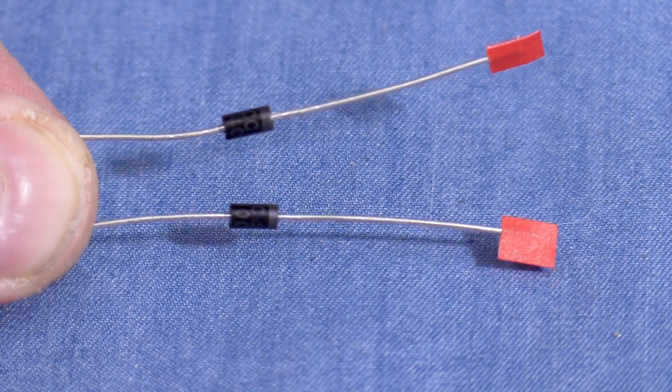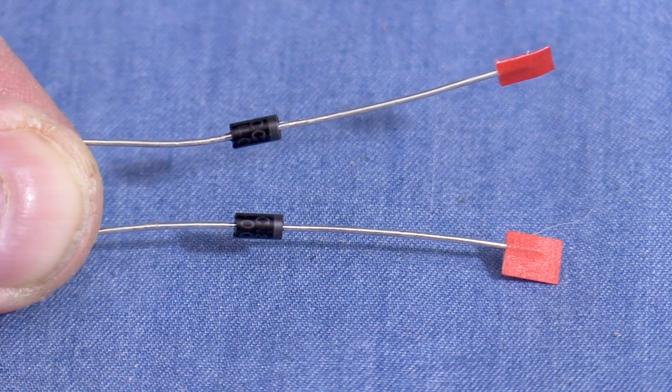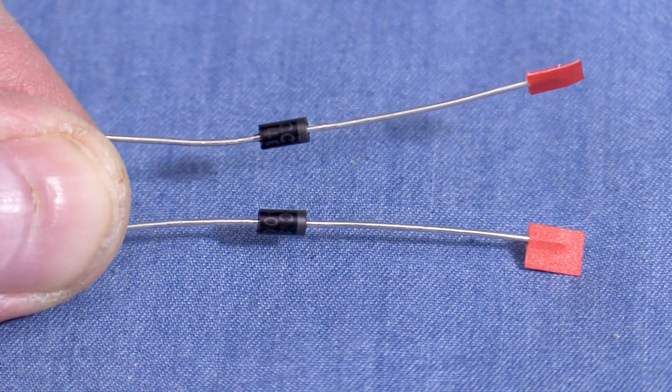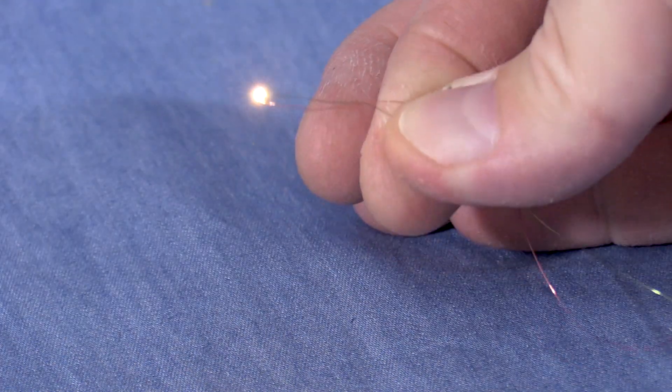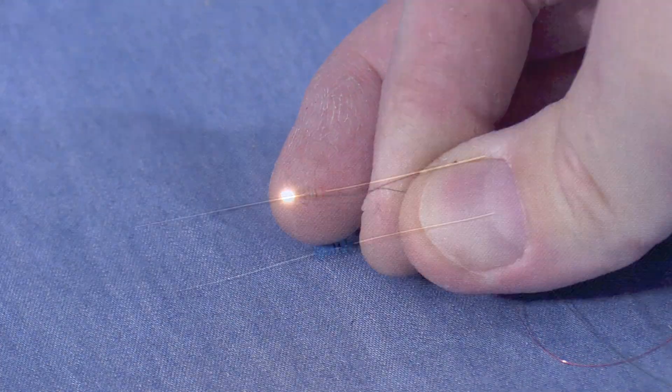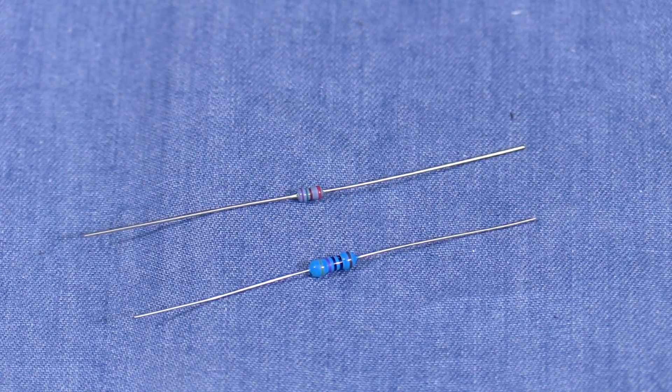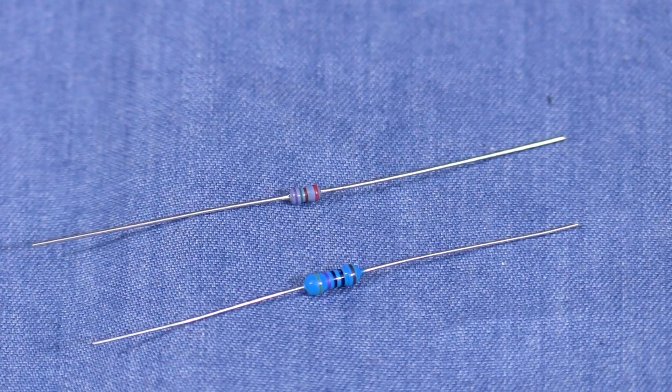Because LEDs are diodes, they have a positive and negative side. Diodes only allow electrical current to pass through in one direction, so it's important to pay attention to polarity. If you hook them up backwards, they won't work. LEDs also generally need resistors to limit the current flowing through them. Without a resistor, an LED may have a very brief lifespan.